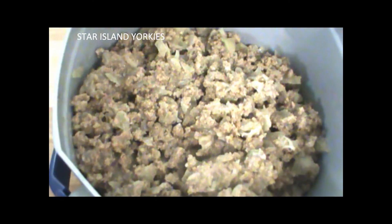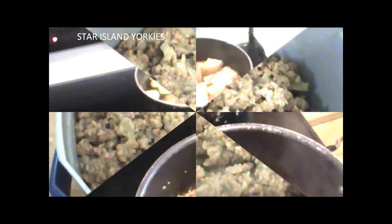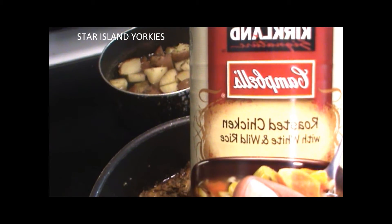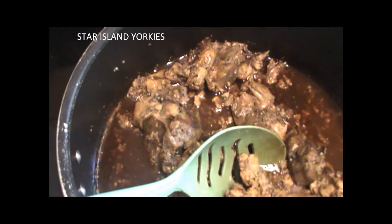I also have some carrots and peas in here that you probably can't see because I blended them, but you can definitely see the celery. Now let me show you my liver and chicken broth with potatoes. I'm going to add my rice, and I'm also going to add a little bit of Kirkland's Campbell's roasted chicken with white and wild rice broth — and this is what it looks like, all done.